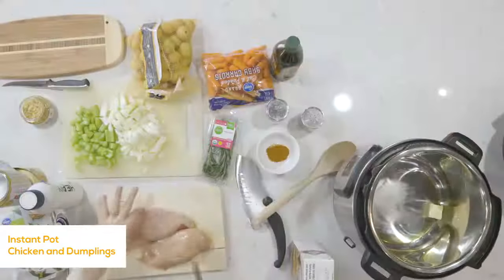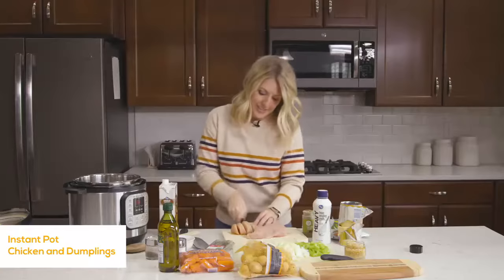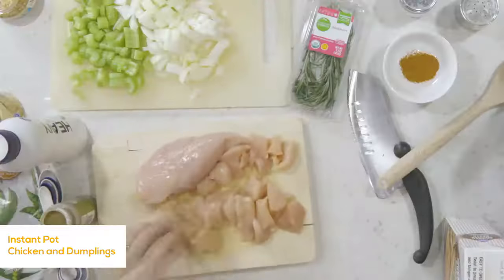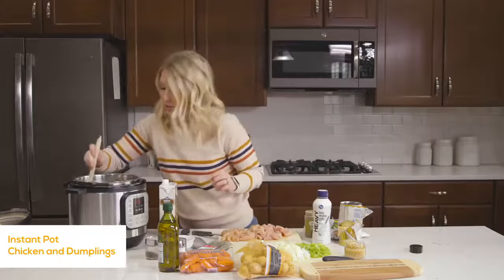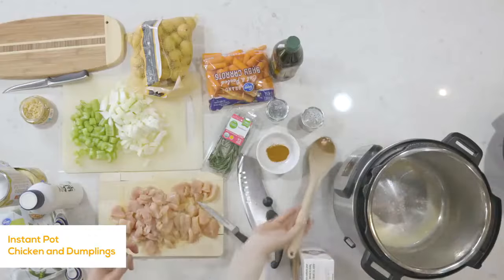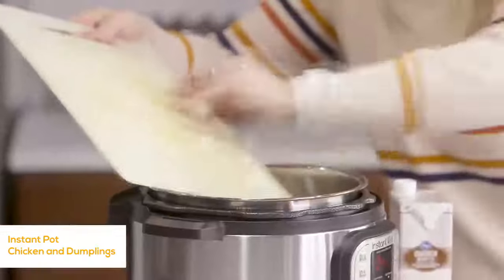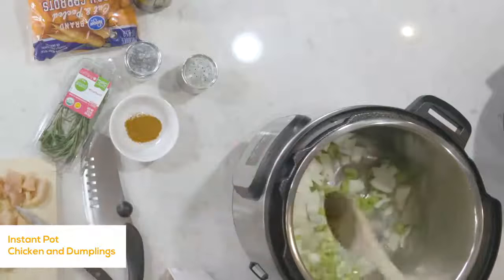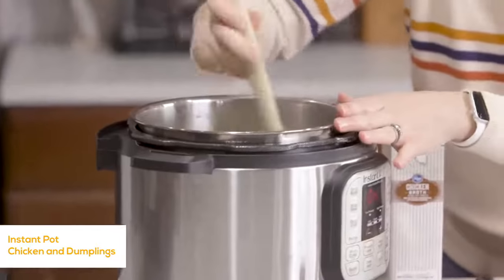I have two large chicken breasts. You can do anywhere from one to two, but I like chicken in my chicken and dumplings so we're going with two. Cut them into bite-sized pieces — you don't want a big chunk of chicken; smaller pieces are better. Once the oil and butter are ready, I also have a chopped onion and about three stalks of celery — just put them right into the pot and stir around a little bit. You want these cooked until the onion is fragrant and the celery is just slightly cooked through.